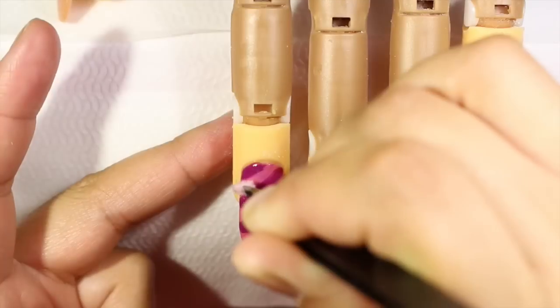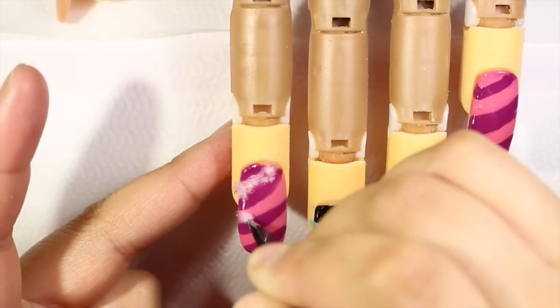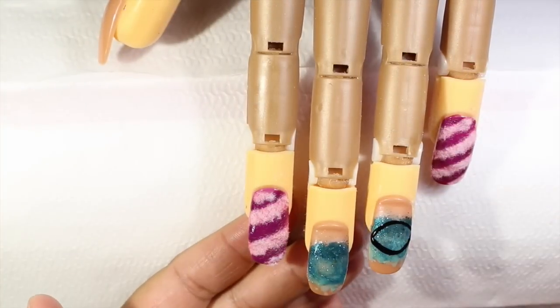After I apply the top coat, I'm going to apply some dust just to give a special effect to the nail. Then I'm going to be doing the other two fingers, and with black nail polish I'm going to do an oval shape to create the eyes.